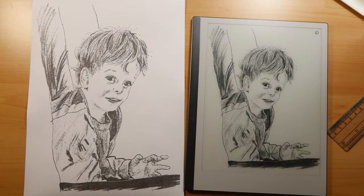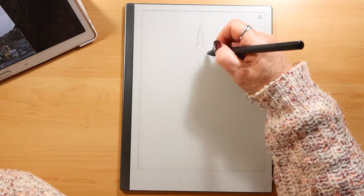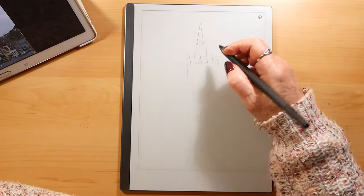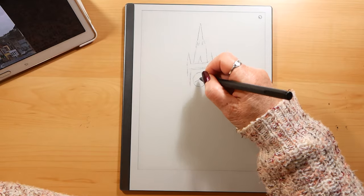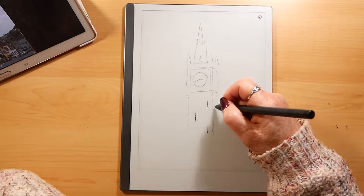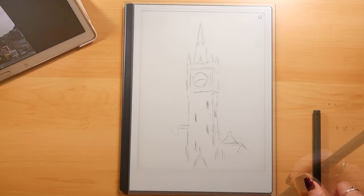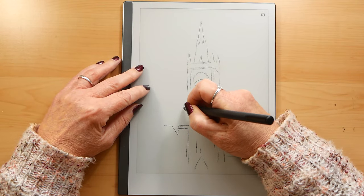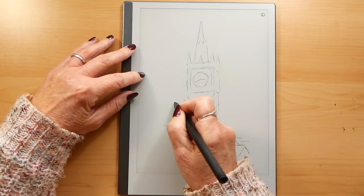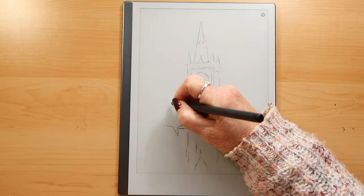This is the finished picture on the right and the printout of it on the left. Now I'm going to do a quick landscape. I did find that I didn't use the eraser on the top — I preferred, when I needed to erase something, to use the eraser from the menu.